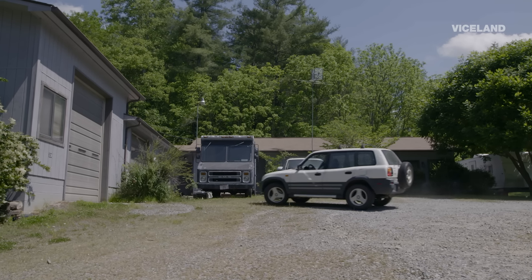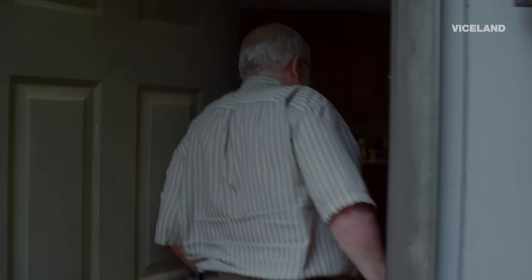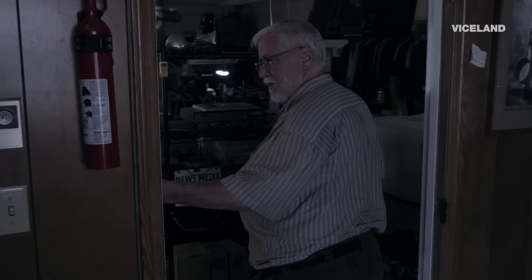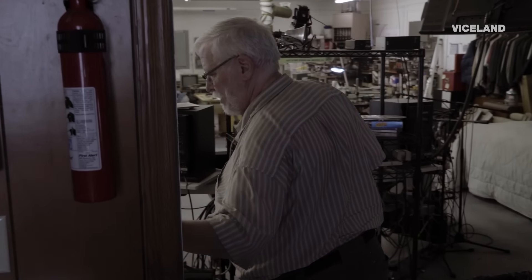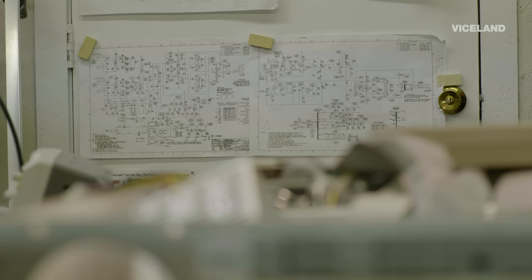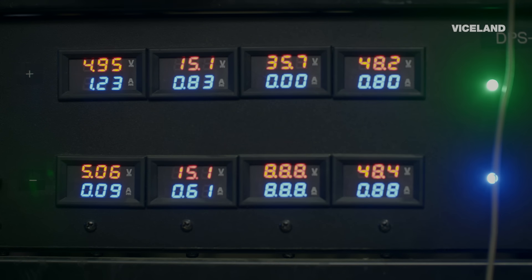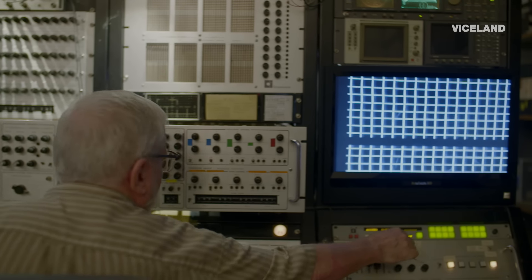One of the life-changing events for me was in high school. They were building a media center and I walked past this door — there was all this equipment and a guy looking at some blueprint scratching his head, and I couldn't stay away. I said, 'What's going on in here?' He said, 'This is going to be a TV studio. You want to help me put it together?' That was where I got the bug. I've been involved with video ever since.